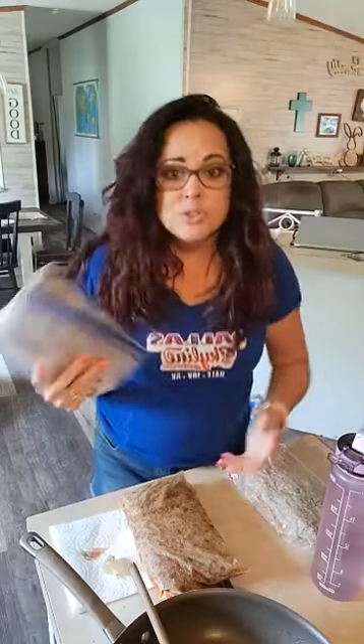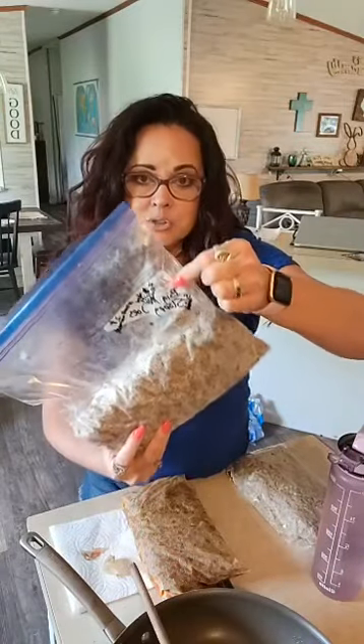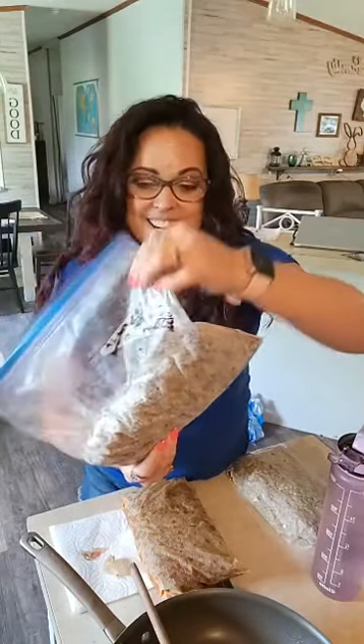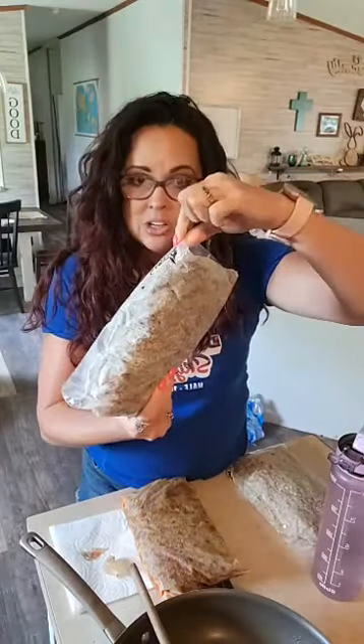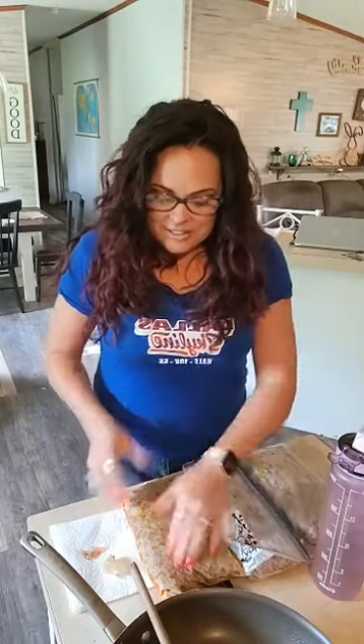Tip number three: it doesn't have to be complicated. I ran out of Worcestershire sauce last week during meal prep, so I just wrote on the bag that I need two teaspoons of Worcestershire sauce so when I do make it, it's right there. Six pounds of hamburger meat — amazing deal — and now instead of raw meat I have skillet meals already cooked.